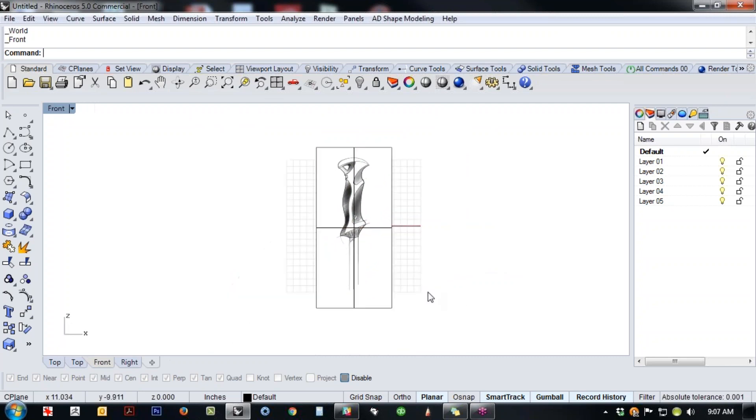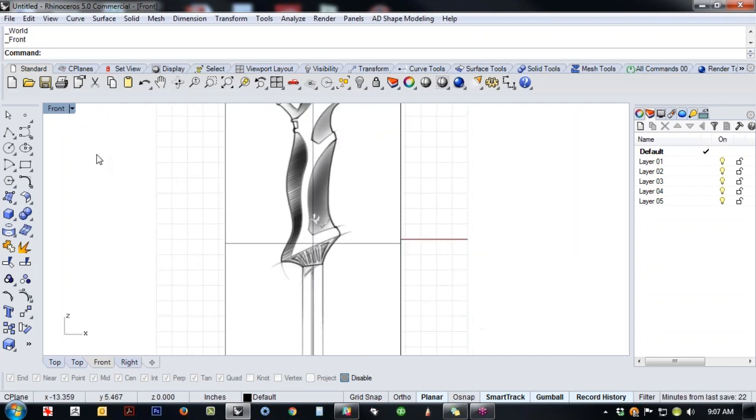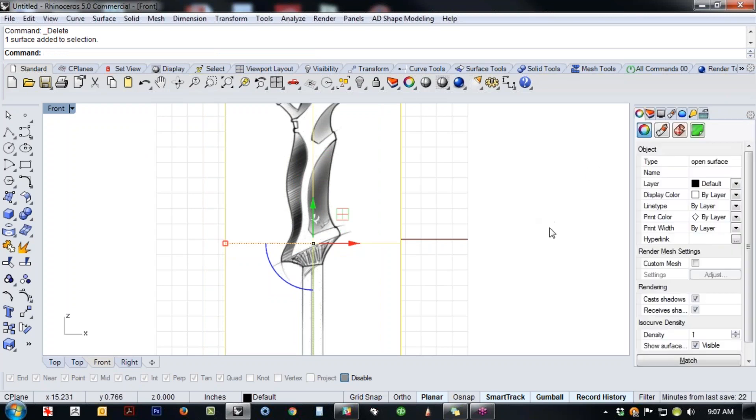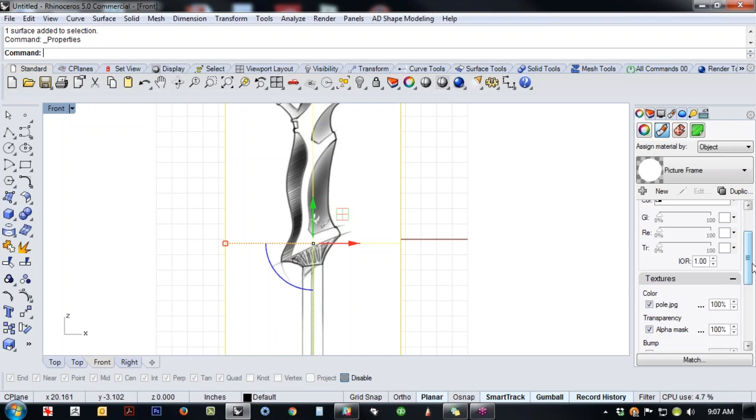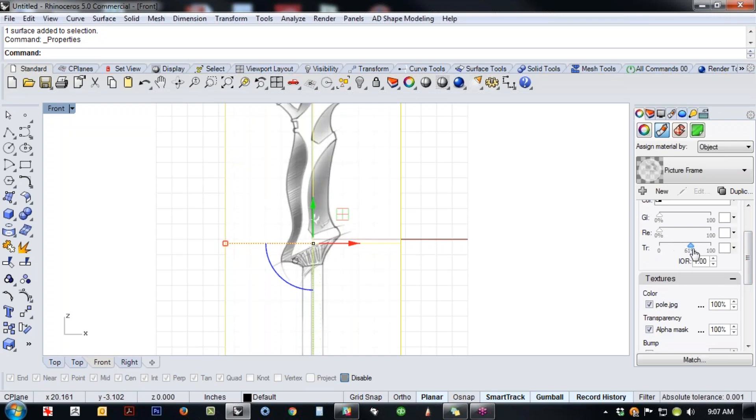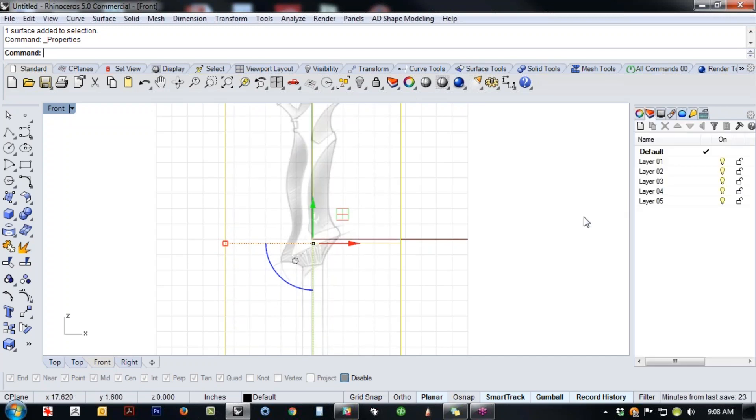The issue right now is it's too dark — if I draw a line on top of it, the geometry gets lost. So let's pick it, go to Properties (F3), go to the material, and edit the transparency. As we drag the transparency, the image starts to fade. That allows us to model on top of this thing without it being obtrusive. We still have the reference, but it's kind of not in the way.